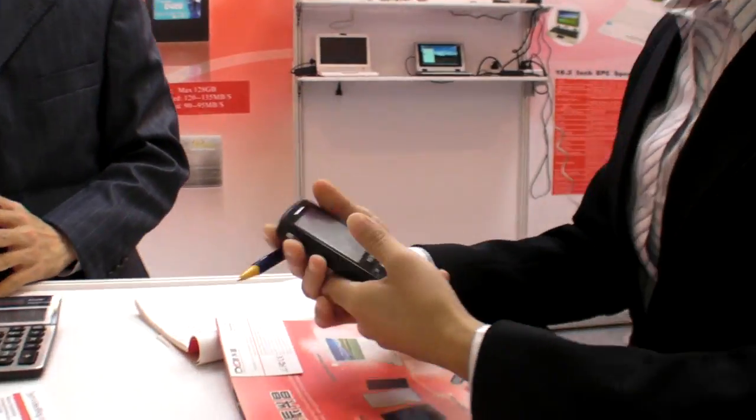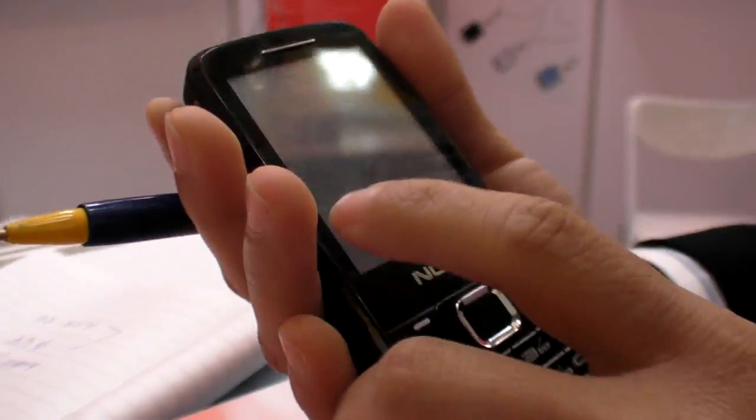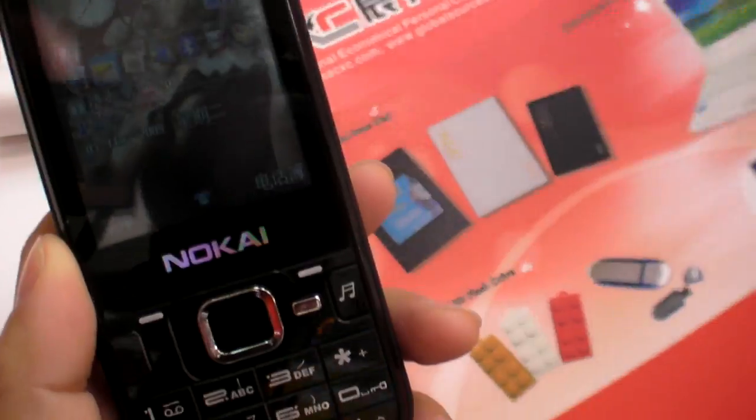You also have a mobile phone? Yes, of course. I want to show it to you. This is a mobile phone. It's a free touch — and also, I have a lot of fashion options for it.